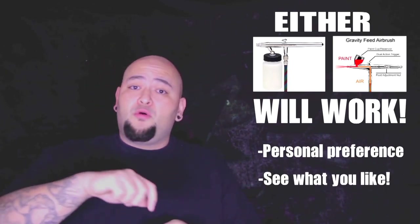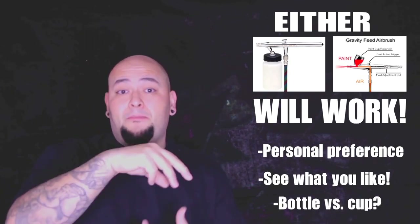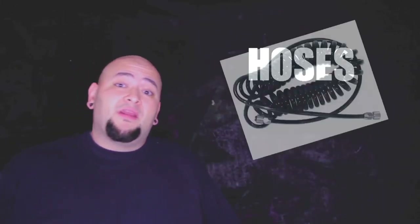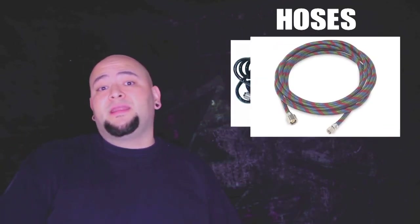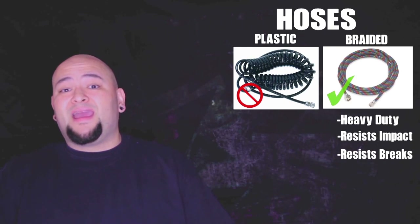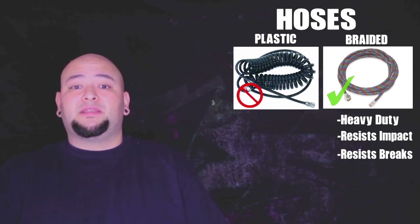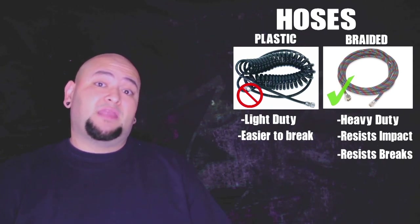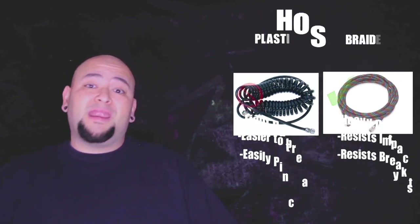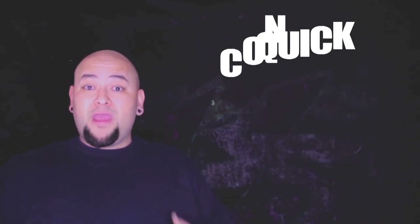Some people prefer only pouring in little amounts of ink. Some people prefer having a big bottle with a large reservoir when they're burning through lots of ink. I prefer bottle and siphon feeds, but it's really up to personal preference. Next is about hoses. Whatever airbrush you get will come with hoses, or you can buy better hoses when you're ready to upgrade your system. I prefer to use a braided type of hose because they're heavy duty and resist a lot of impact.